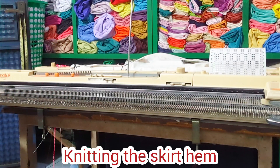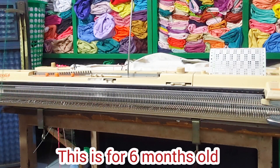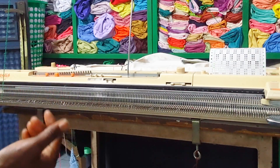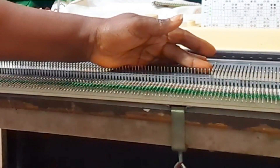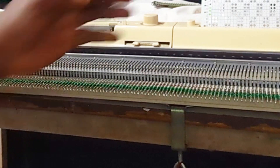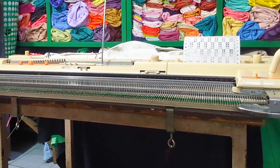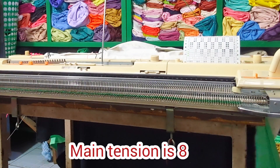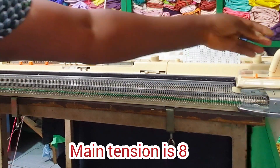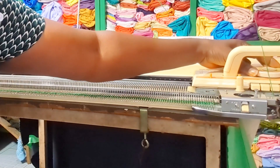I'm starting from the bottom of the skirt. This baby skirt is for a six-month-old. You can see what we have by casting on with e-wrap. The main tension for the body of the skirt is tension eight, so I'm going to go ahead and turn my tension to eight.